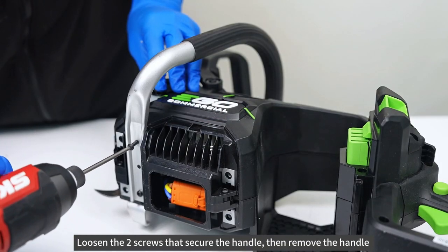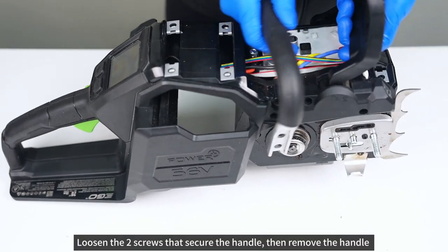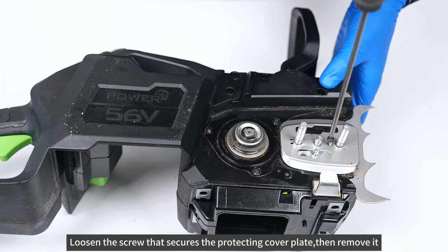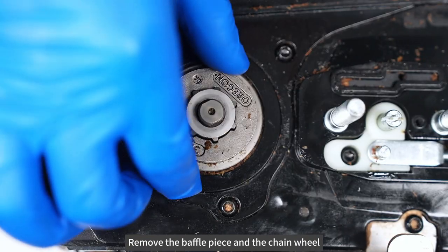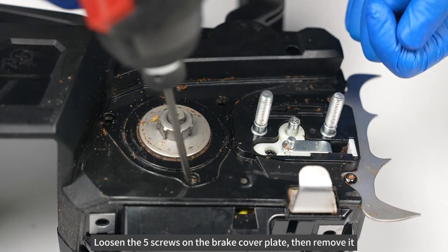Loosen the two screws that secure the handle, then remove the handle. Loosen the screw that secures the protecting cover plate, then remove it. Remove the E-ring. Remove the baffle piece and the chain wheel. Loosen the five screws on the brake cover plate, then remove it.